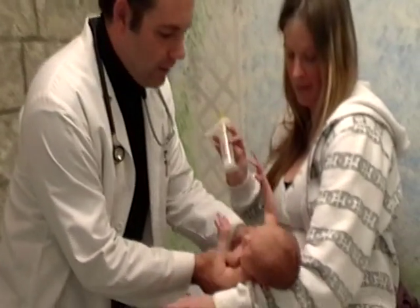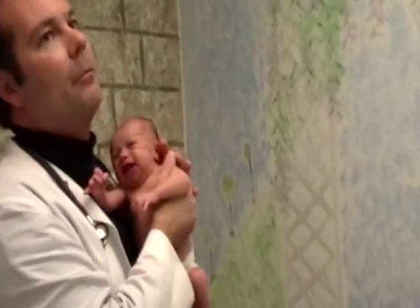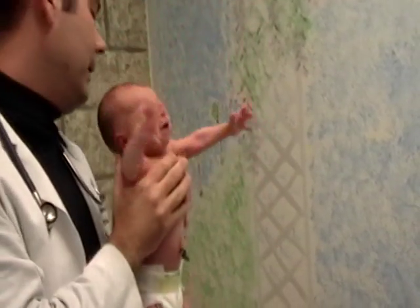Jocelyn has been kind enough to demonstrate this. In an ideal world, the hip exam is done without a diaper on, but in order to keep this G-rated, we're keeping the diaper on. We're going to look at thigh folds for symmetry, and in an ideal world without a diaper on, you'd also look at gluteal folds for symmetry. But we're not going to see any folds because she has a diaper on.